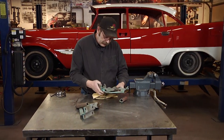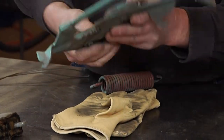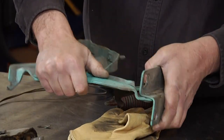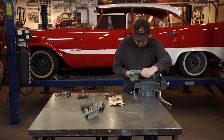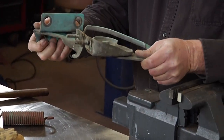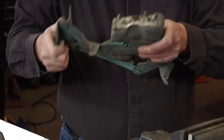Now that the spring is off we can inspect it. We can see if we have any looseness in any of the joints, because these are all riveted together. In time they will loosen up just from the wear of being raised up and down. We've got one here that's just a little bit loose — we'll tighten that up. To tighten the rivets it's just a matter of putting it on a solid surface and giving it a few hits. It feels a lot tighter now.